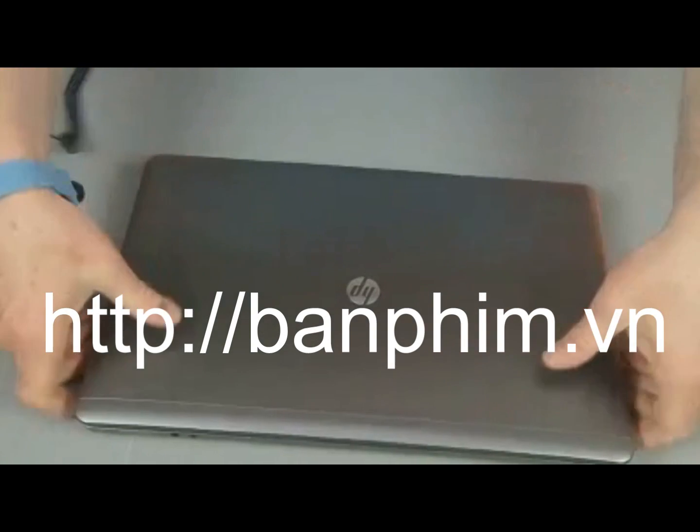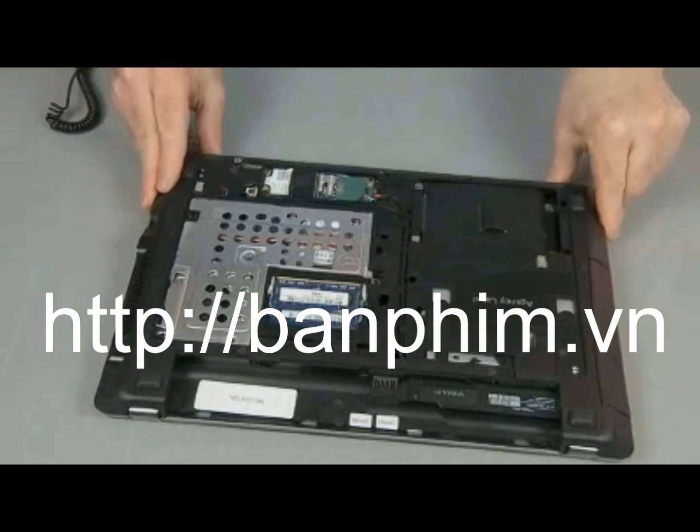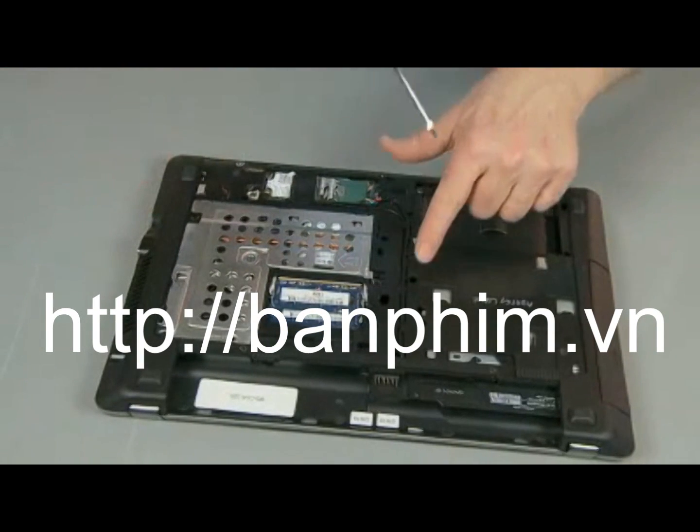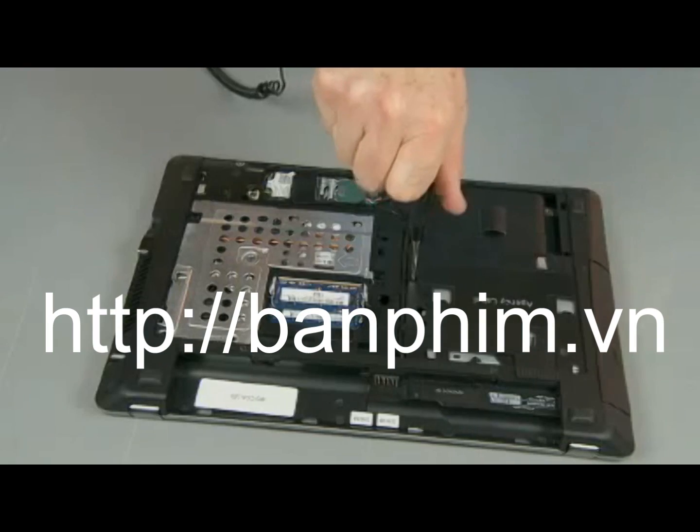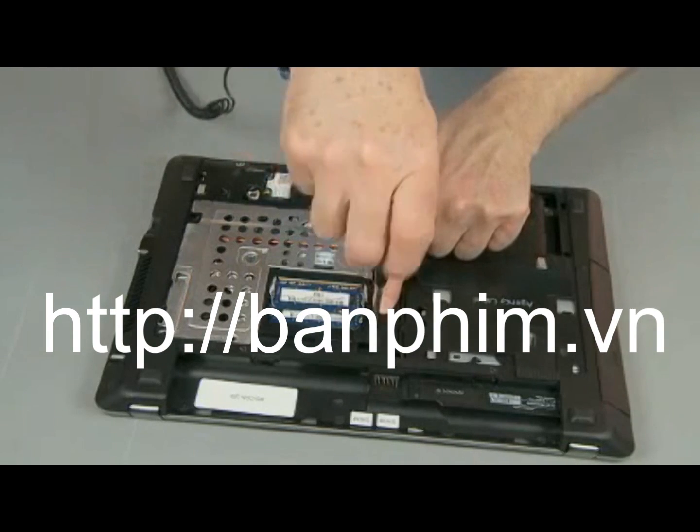Close the display panel and turn the notebook upside down. Replace the three 6mm P1 Phillips head screws to secure the keyboard to the notebook.